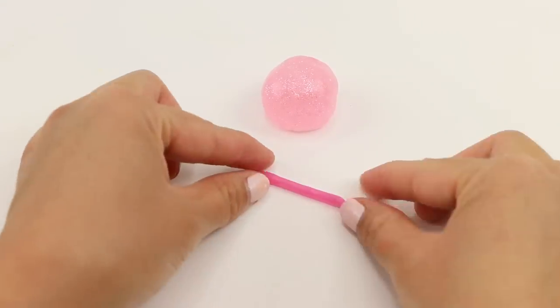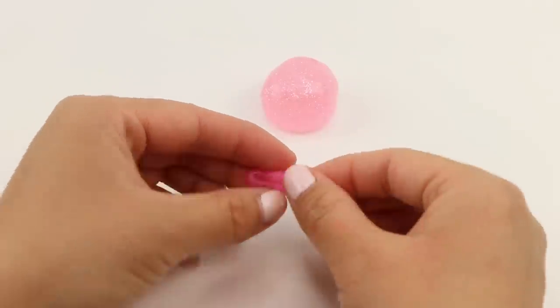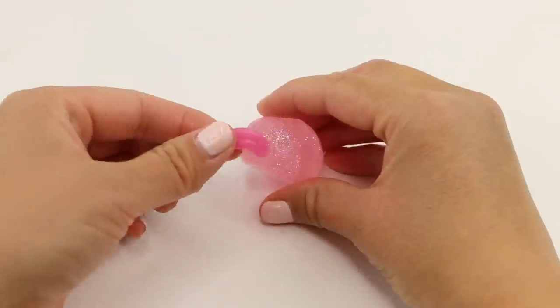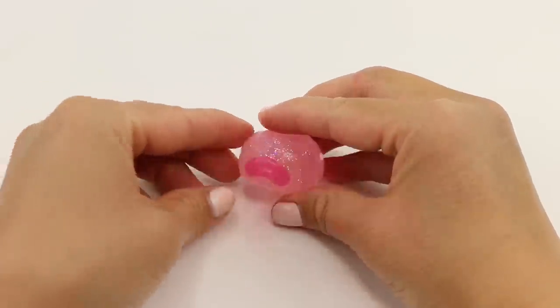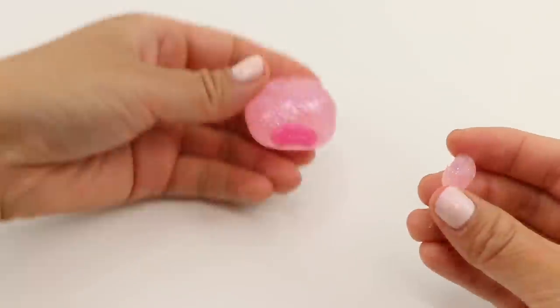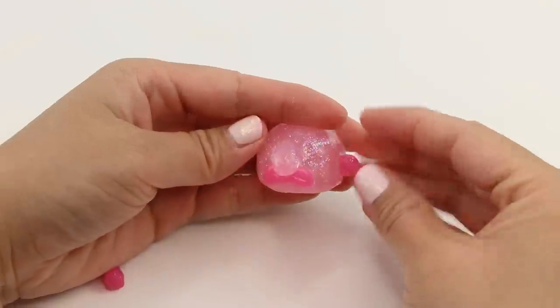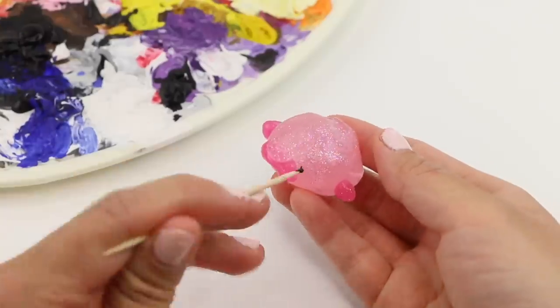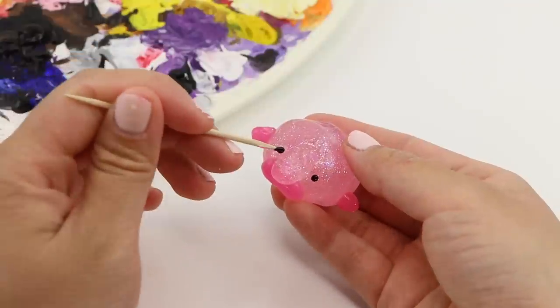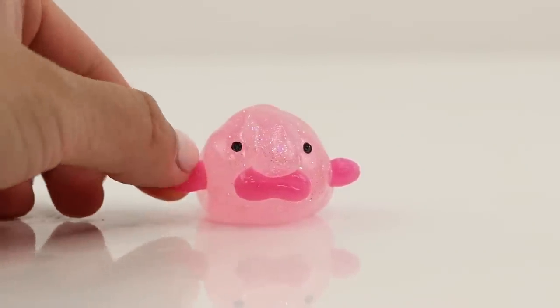To make the blobfish I'm simply rolling out a long strip of pink and then folding it in half. I'm pinching the sides together until I have this shape, which kind of looks like a clown's mouth. Then I'm adding a long teardrop-shaped nose on top. I'm painting on the eyes and also attaching two tiny fins. I think blobfishes look hilarious and I should have made DIYs with them ages ago.